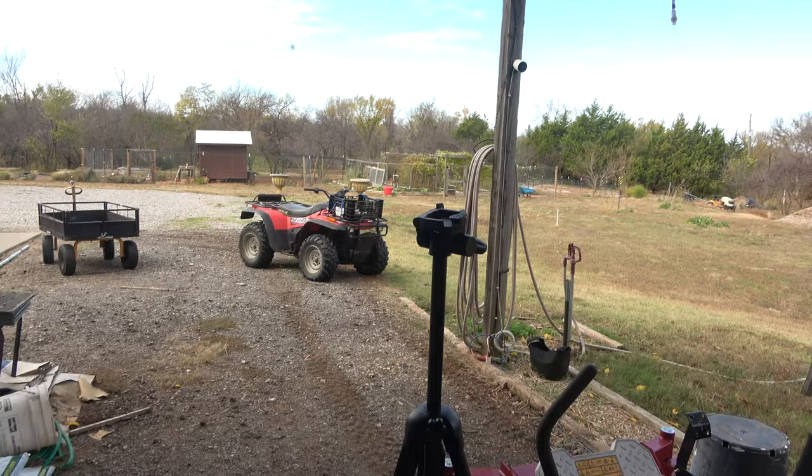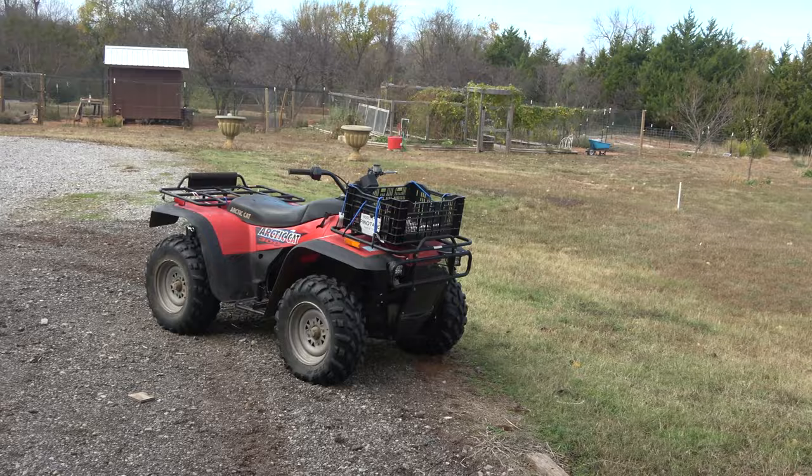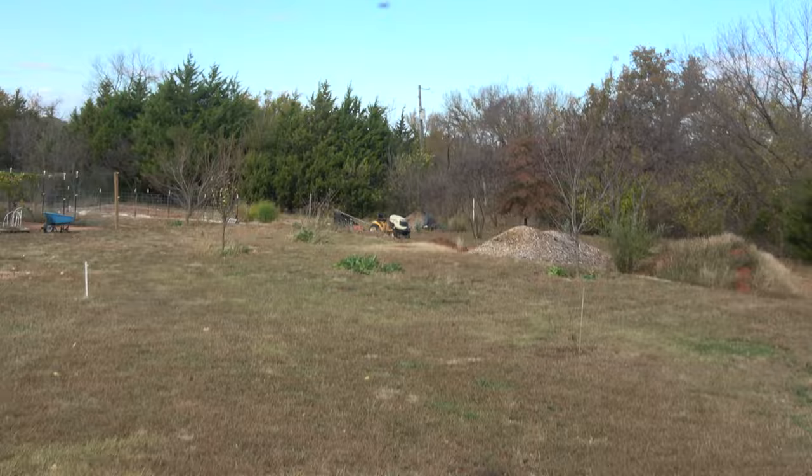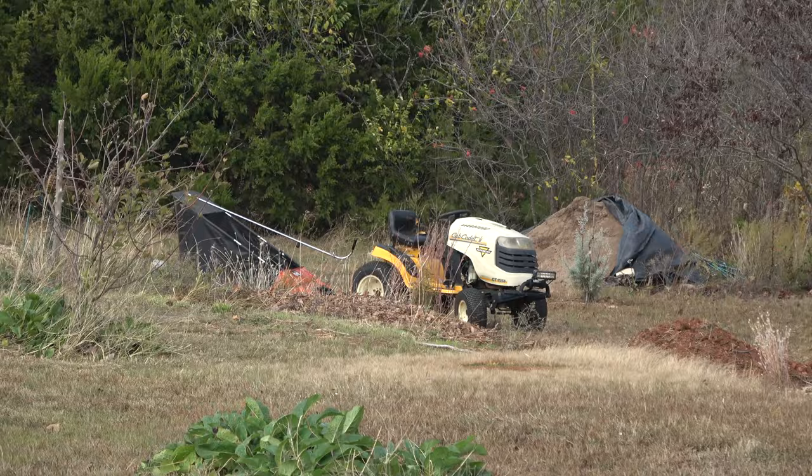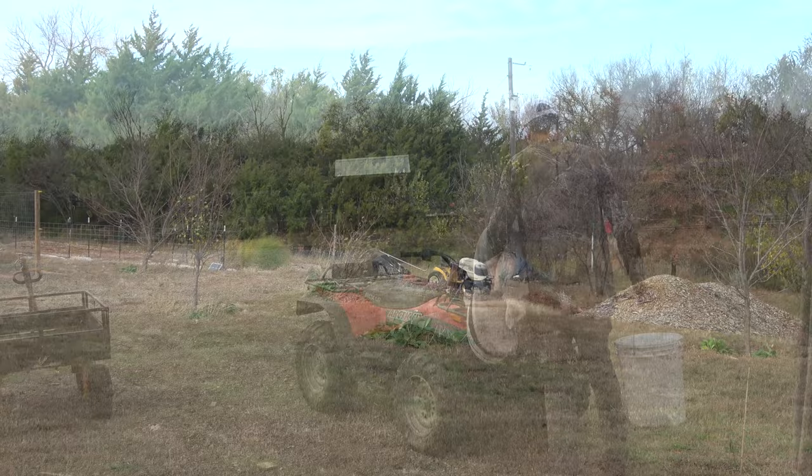I'm going to load that bucket up in the four-wheeler because I've got my tractor disconnected from the trailer. I'm down there sweeping up leaves - I've got a big old Agri-Fab lawn sweeper and I'm sweeping up leaves and putting them in my compost. I've done probably 20 trips and compressed them down with the tractor front-end loader.